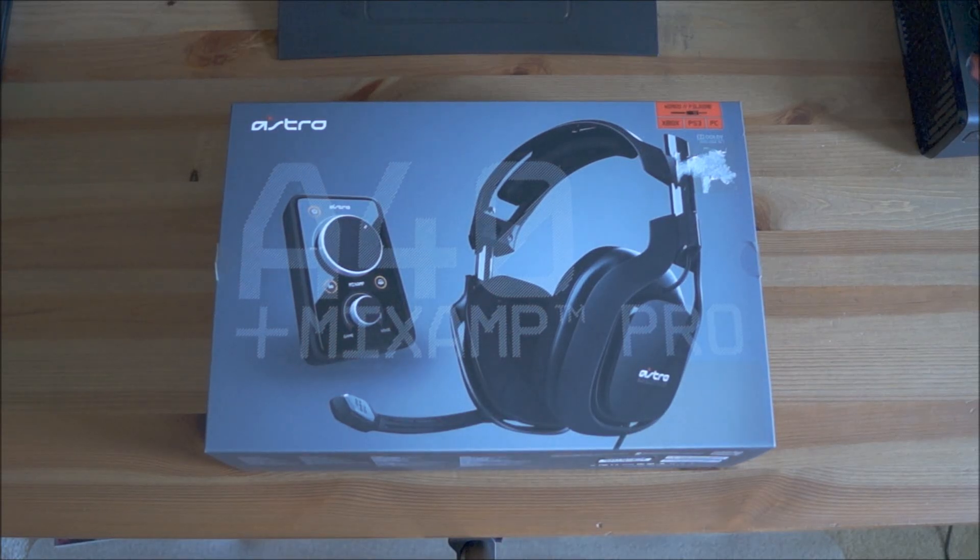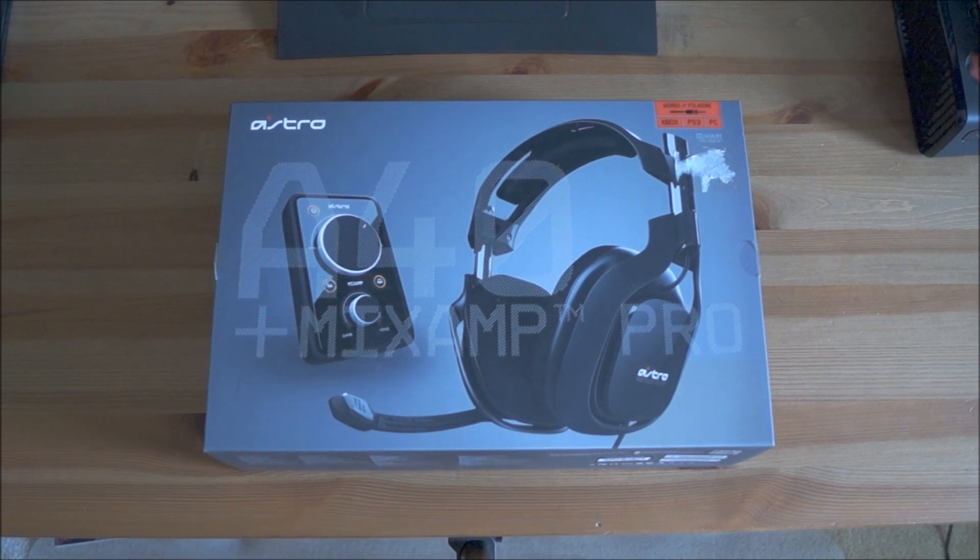What's going on guys? It's Kale here and today I have the freaking Astro A40s with the Mix Amp Pro. This is the 2013 edition of the Astro A40s. I'm going to try to do a really quick unboxing because I don't really have a lot of time right now. I can't believe I freaking got this. I got paid for my job and I had just enough money to get it. I was so excited. My parents don't like that I keep spending money on what they call stupid crap, but I really like it.